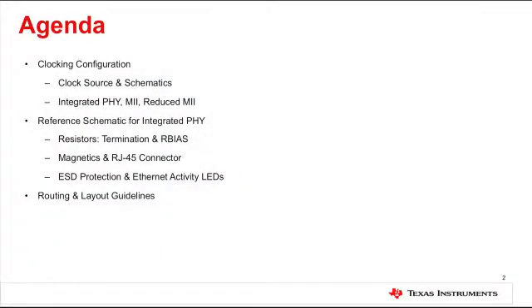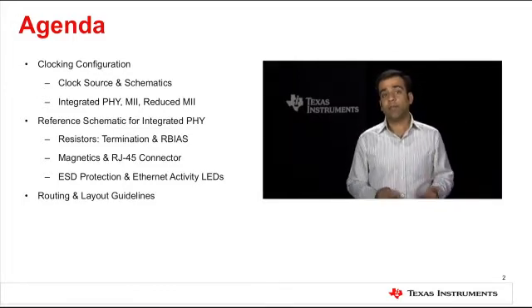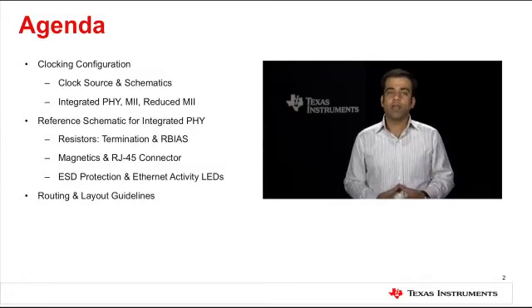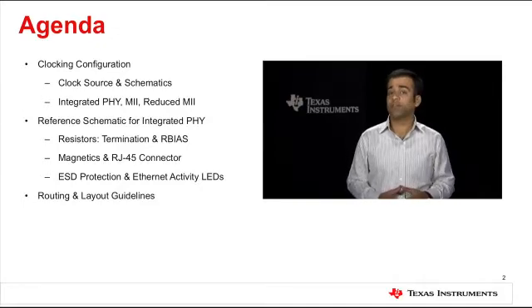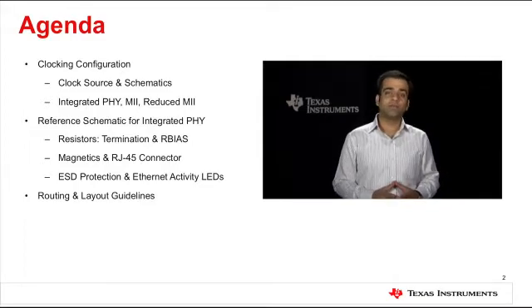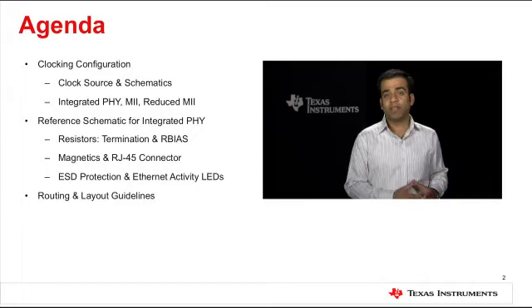To be specific, we will go over clock requirements and recommendations for different configurations of the Ethernet controller module. We will review a schematic that you can use as a reference for your applications involving Ethernet using TM4C129X devices. We will also discuss some key points to keep in mind while making selections for external components such as termination and bias resistors, decoupling capacitors, isolation transformer, etc. I will also share some signal routing and board layout guidelines so that you can optimize your application for the highest performance.